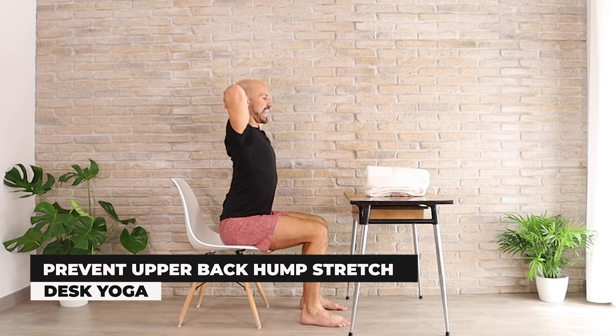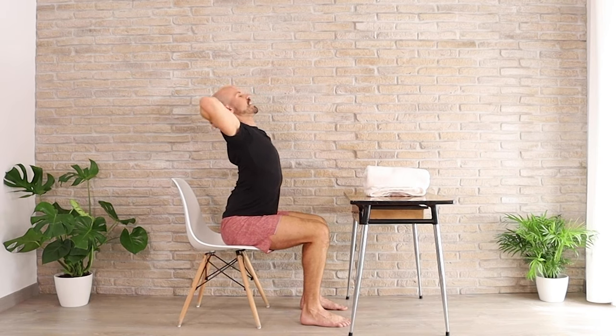Let's take the hands, weave the fingers together up behind the head. Let's stretch the elbows back. Let's lift the chest up and lean back, cradling the head into the hands, almost pushing the head back.